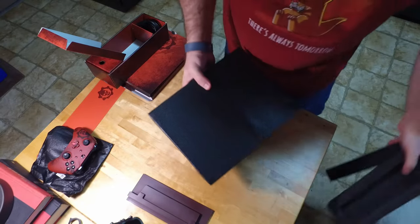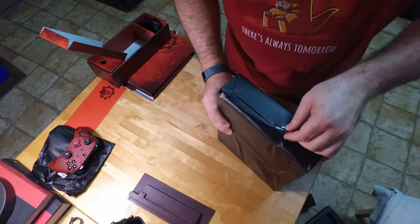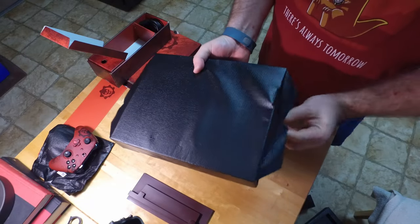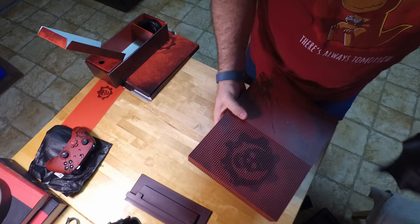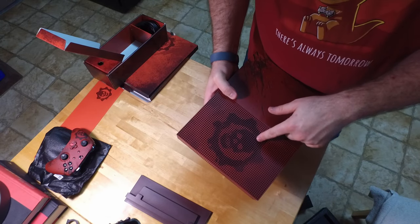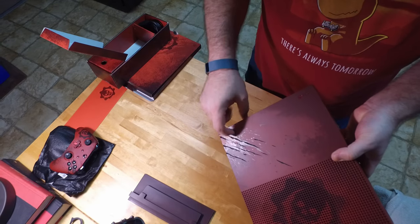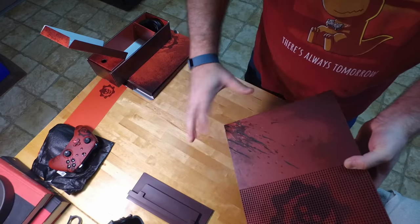They've actually packed this pretty nice — it's nice and secure, with a lot of extra padding to take care of it. When you unwrap it, there it is. You can see the cog, or the Gears logo. It also has the scratch marks as well. You can see it a lot better on the console — you can see where they're actually physical grooves in the console itself. It's really cool, it looks like something that's just torn into it.